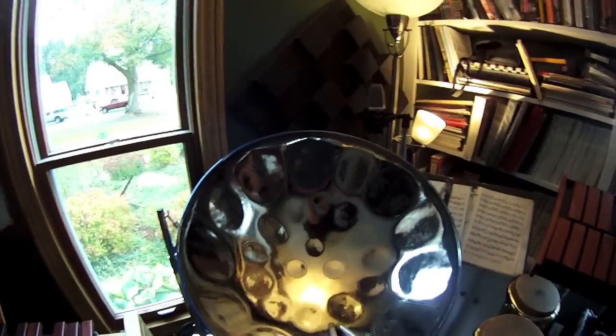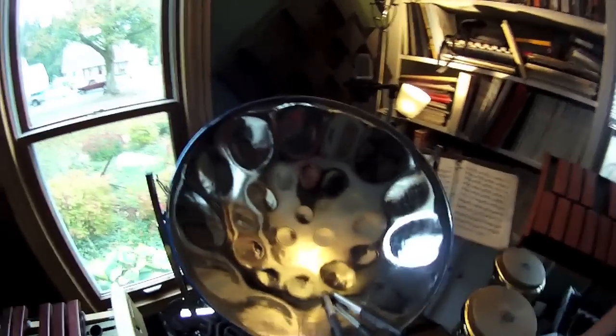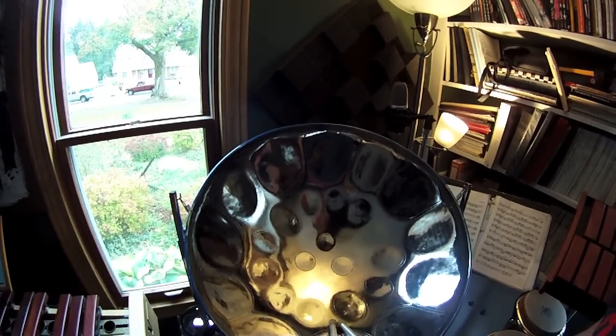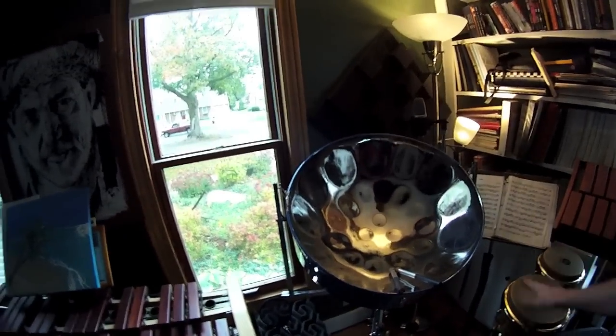This was right before they started making the solid hoops, and right after they started etching all the notes. I've been told by numerous sources — people who worked on my pan — that this is probably one of the better drums of that era. I play coil drums and pretty much everyone who makes drums at PASIC — Percussive Arts Society International Convention — and even their display pieces: my drum on its worst day blows all those away.